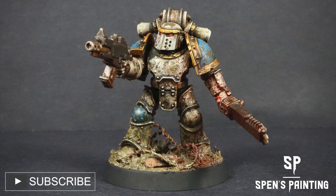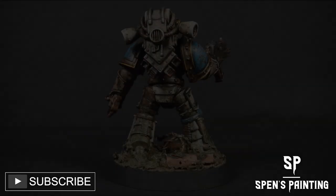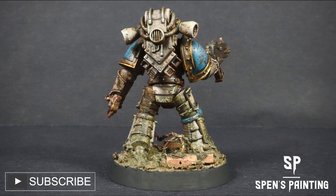Hello and welcome to the ninth video in my Horus Heresy Legions video series. In this video, we're going to be painting the very, very angry World Eaters.